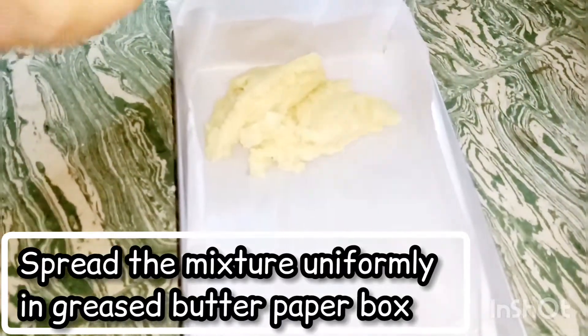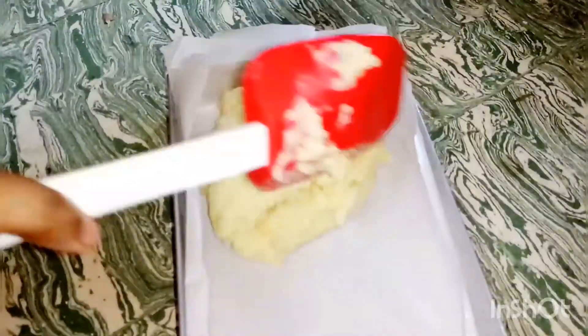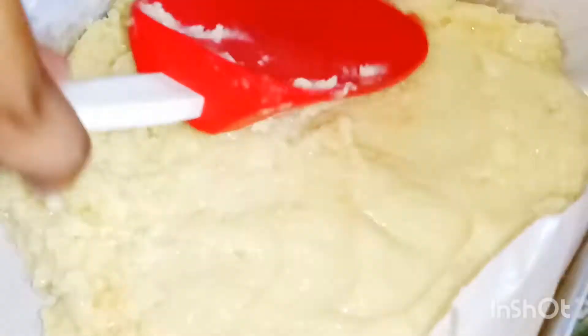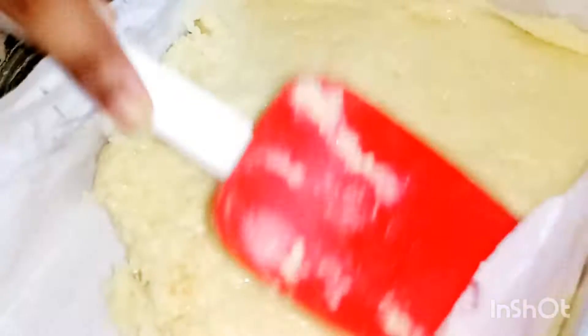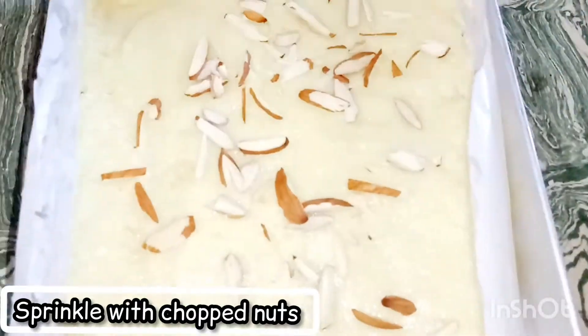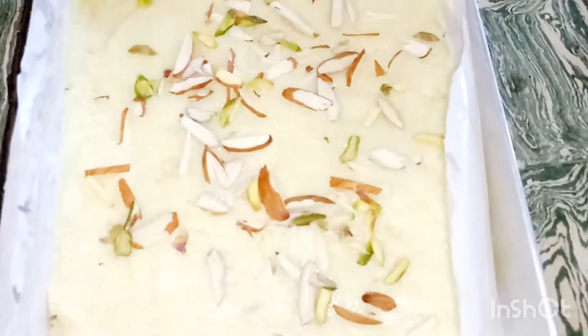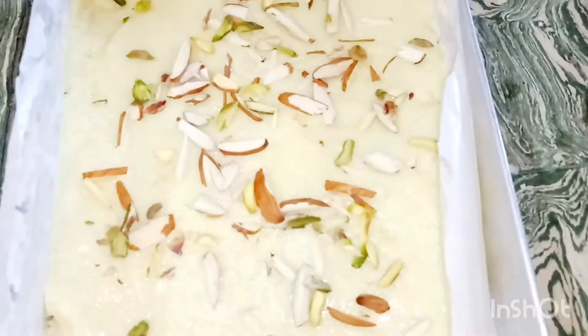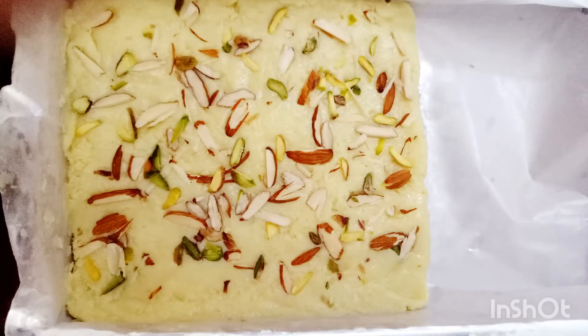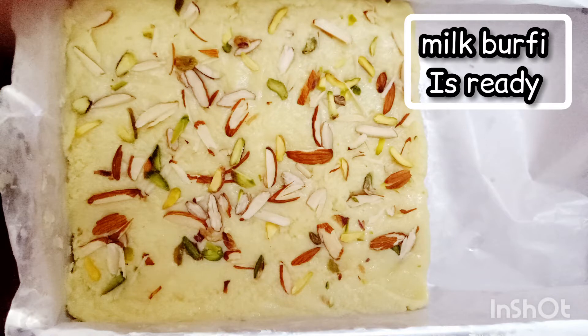I have placed a greased butter paper over the box. Level the milk burfi equally. After that, add some chopped almond and pista over it and press gently using a cup or katori.